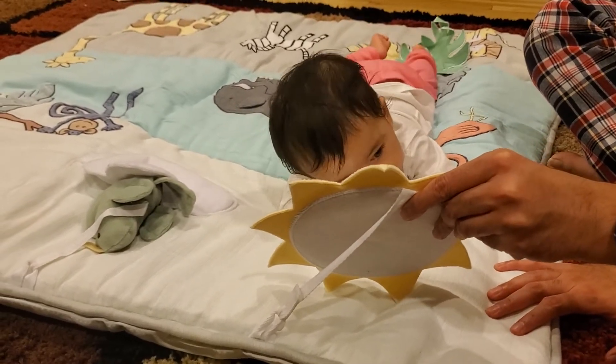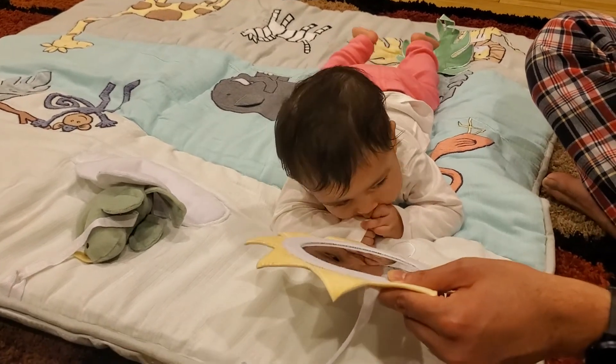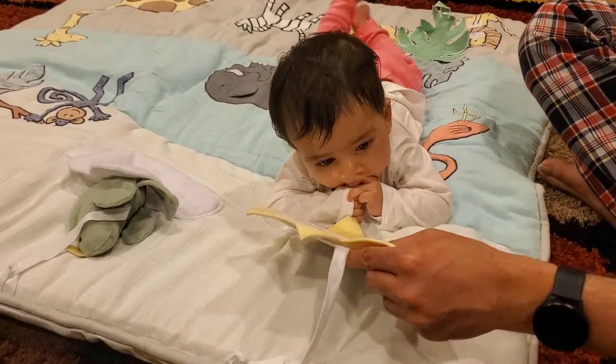She's looking at herself in the mirror. And if you just keep it around and she's holding her head up, she might also look at it a lot more.